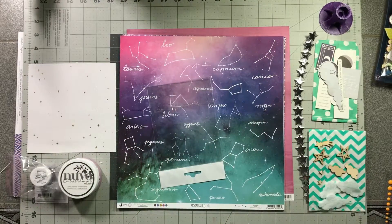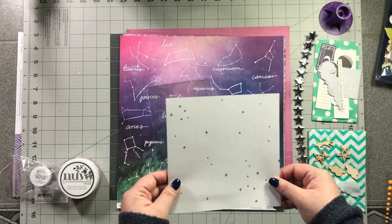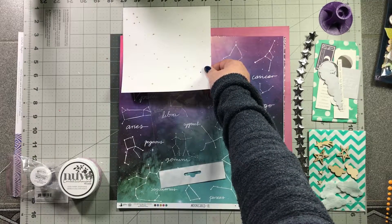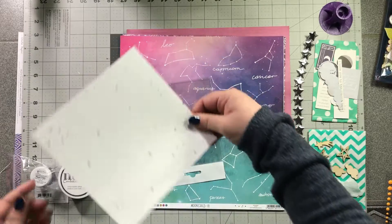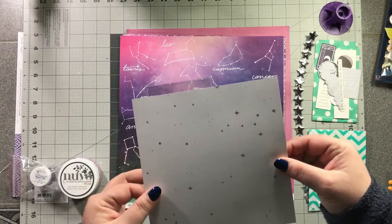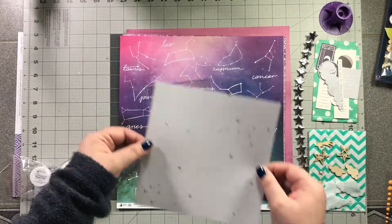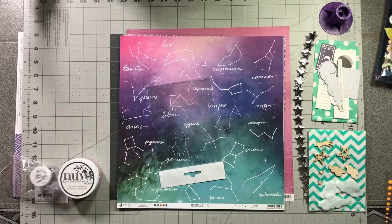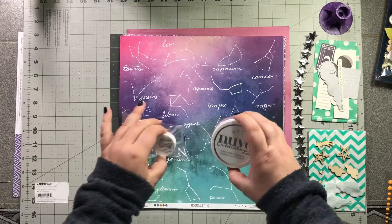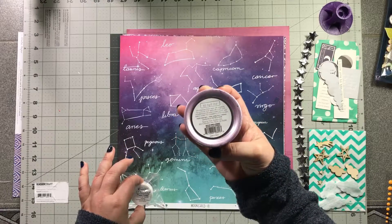I also received this approximately six by six — actually about six and a quarter by six and a quarter — paper. I'm not sure who made it but it's very cute; it's got gold stars on it, so it's perfect to go with this line. I also received two pieces of mixed media Nouveau Embellishment Mousse in the color Lilac Lavender.